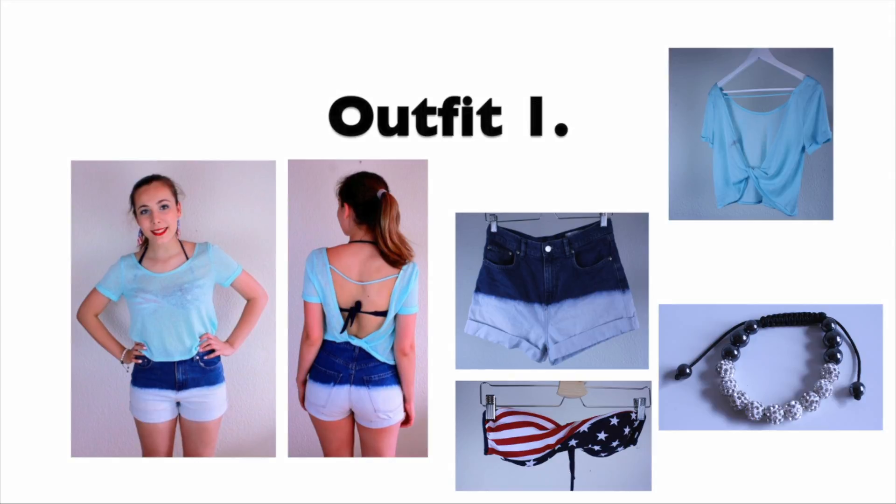Now onto the outfits. All of the outfits have small 4th of July inspired details, but none of them are huge flags or anything like that. And all of the outfits can also be worn on any day, not only 4th of July.